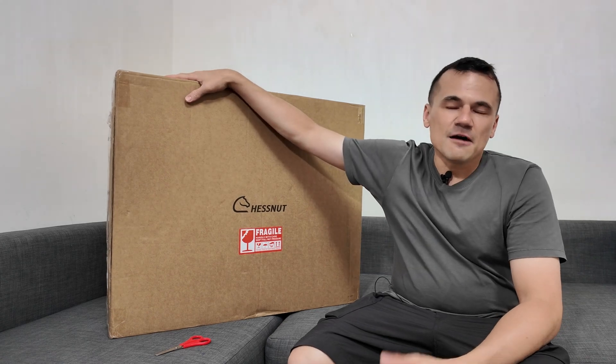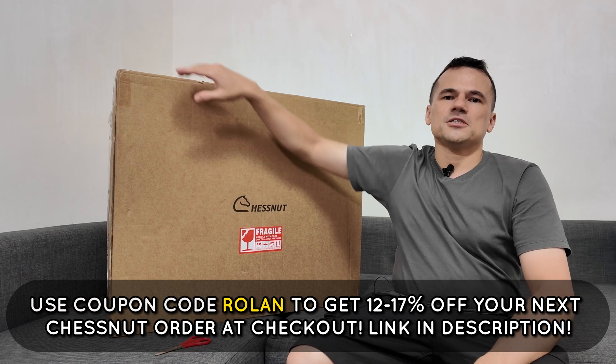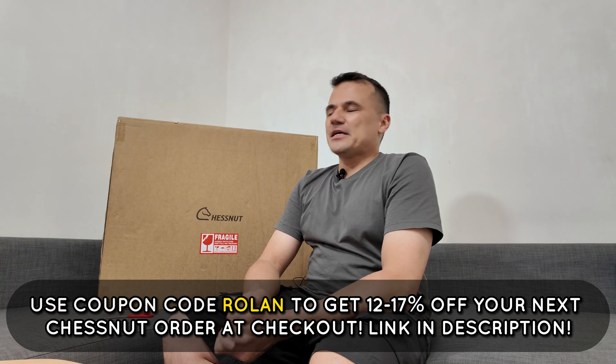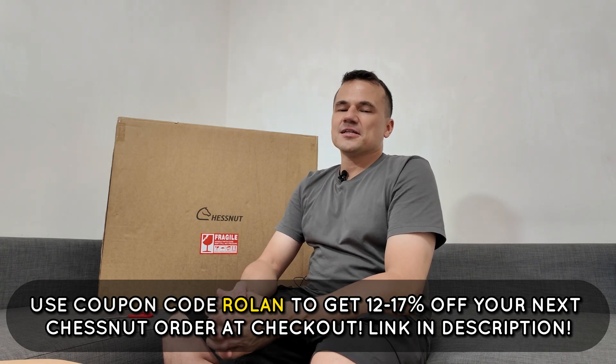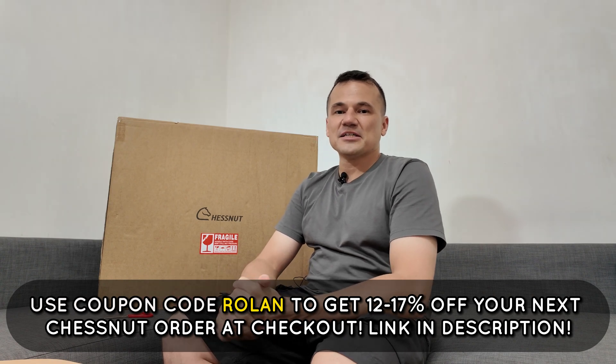Use my affiliate link in the description should you wish to purchase a Chestnut Move or any other Chestnut product — you will get a discount as always. And as of the making of this video, this is the latest board from Chestnut's lineup. Please do enjoy my video and let's get to it.